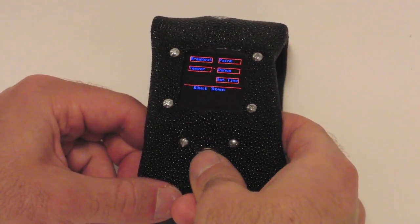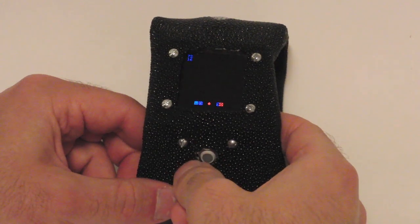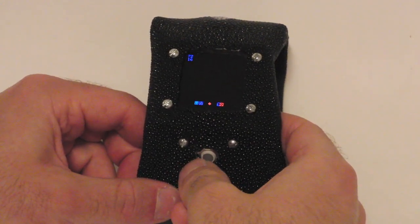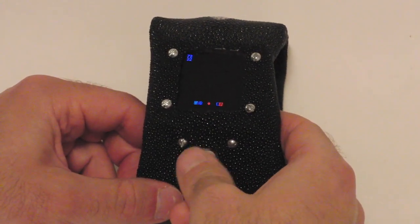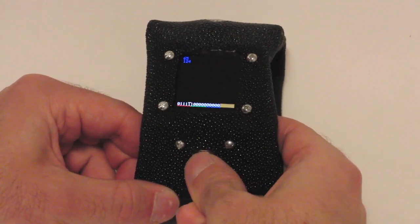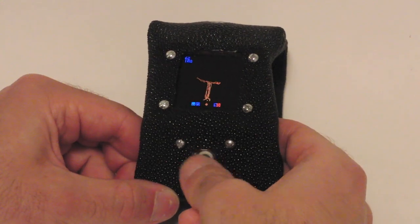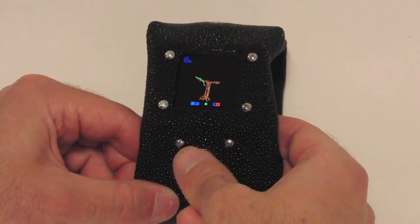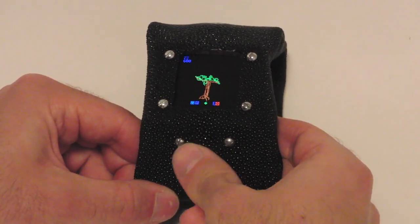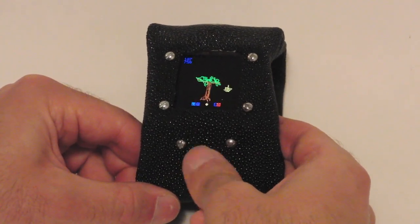But say you're bored of games and want to be creative — the Arduino Watch has you covered there too. With a 16-bit color paint program, a picture-perfect palette awaits you. So you can scribble a little bit, but let's clear that and start drawing a tree. You can draw the branches and the trunk, go back to the color picker, draw some foliage. But trees need sunlight, so let's draw a little happy sun here.